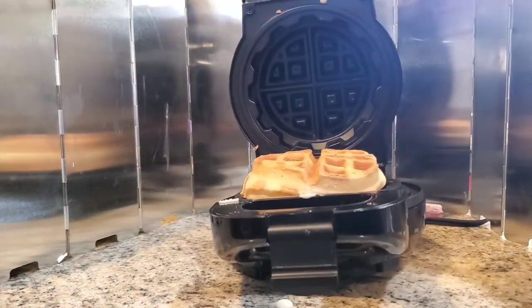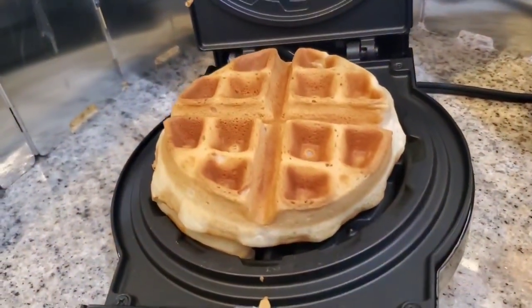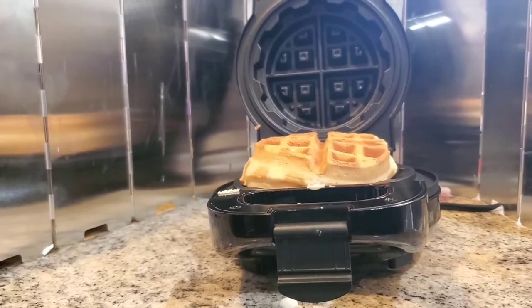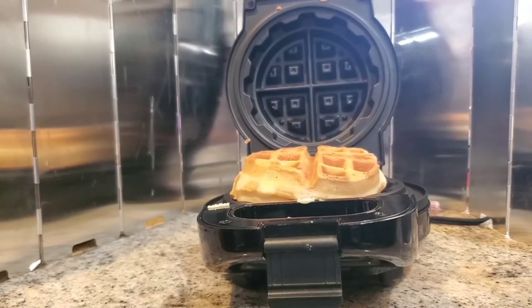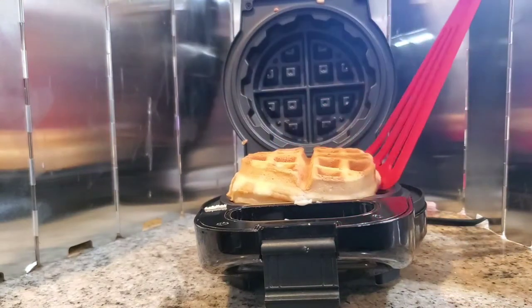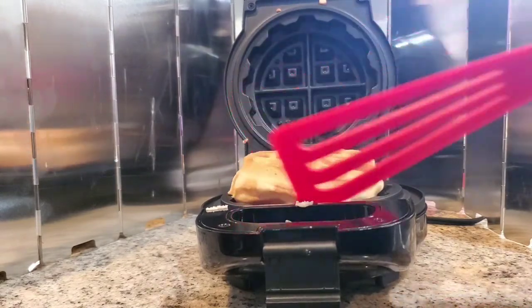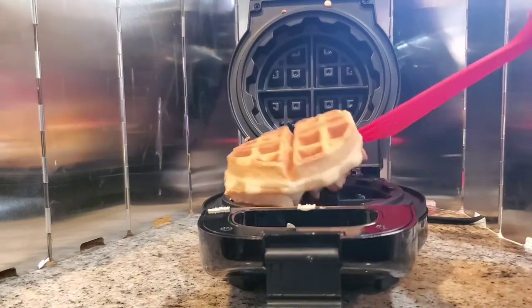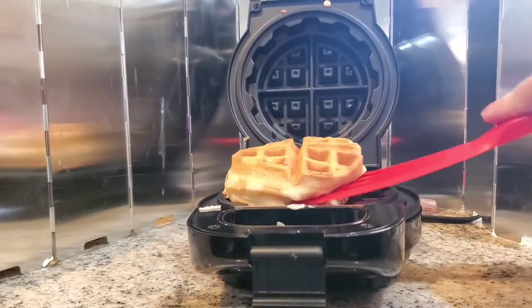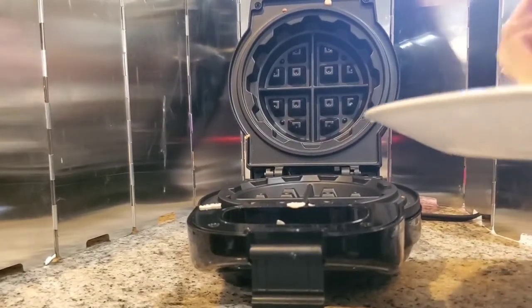Let's take a look. Look at that — looks like a waffle! Let's see how easy it is to retrieve. It's not sticking — I'll give it that. Well, mostly not sticking. There we go. Let's flip it over.